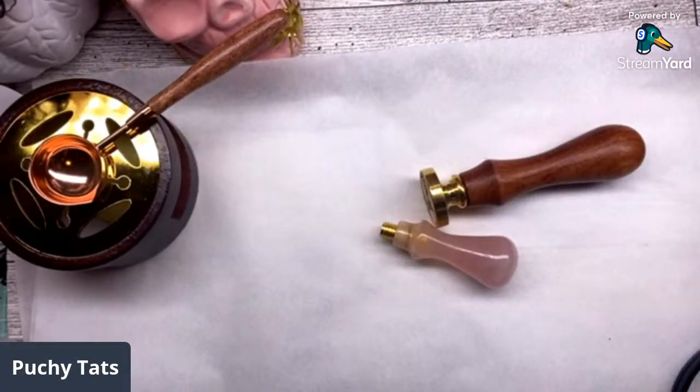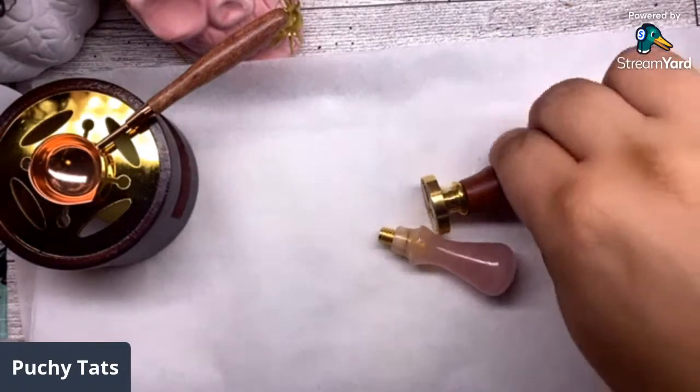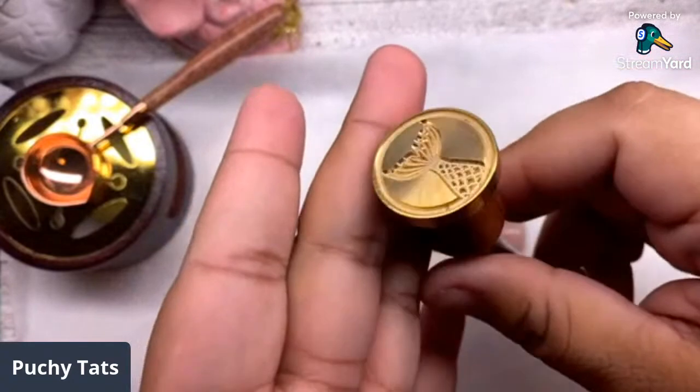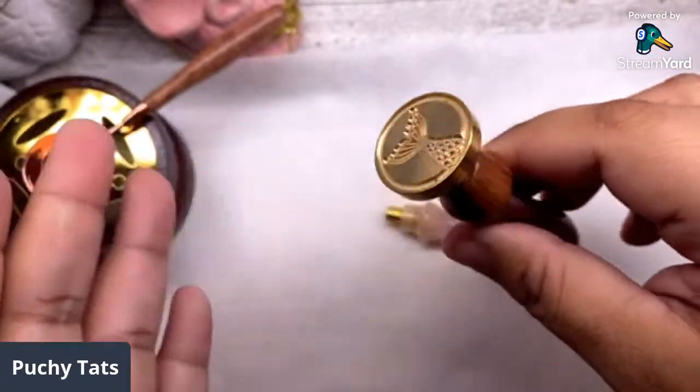Hello everyone, welcome to my channel! Today's video is a design team tutorial or project with CrashFire. A few weeks ago I showed you guys some items I got from CrashFire - they reached out and wanted me to work with them. I was excited to get some wax seal stuff, and I did get this wax stamp here. They have a ton of stuff on their site.